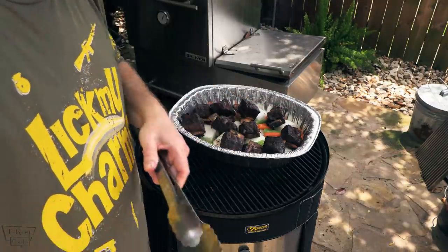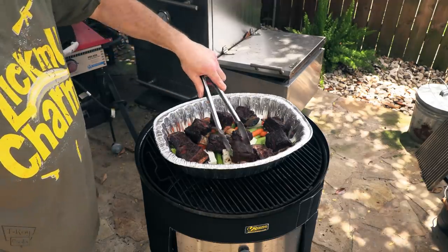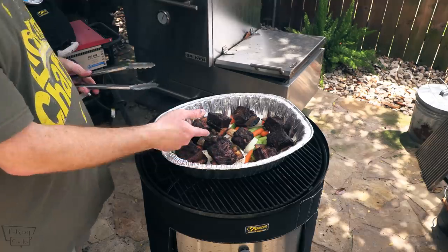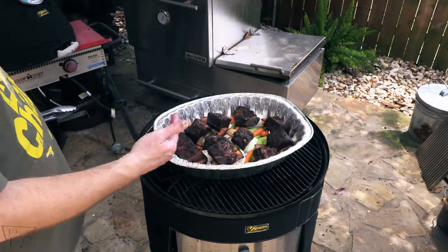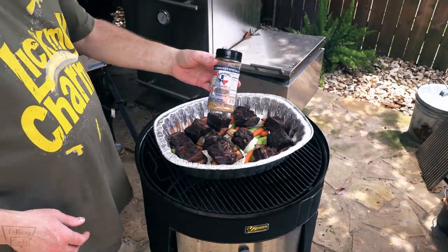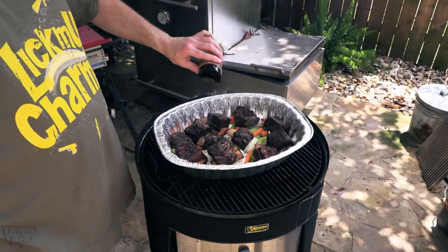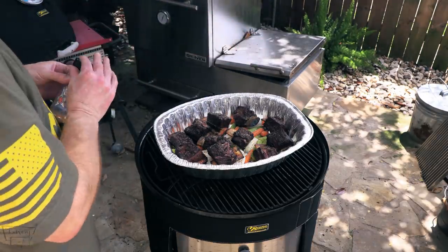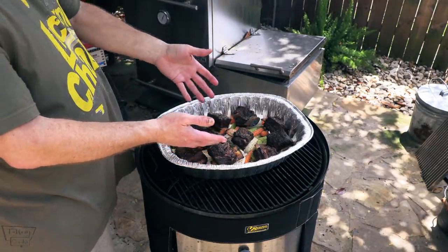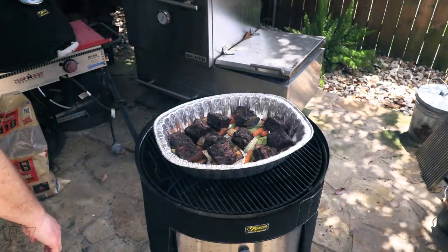I'm going to guess the internal temp is probably about 150, maybe 160. Let's go ahead and add a little more of Scott's All-Purpose Rub because I haven't seasoned the veggies — just throw some salt and pepper in there. Use your own rub. I'm not using the barbecue rub again because I don't want that barbecue flavor; smoke's okay, I just don't want a bunch of brown sugar flavor in there.